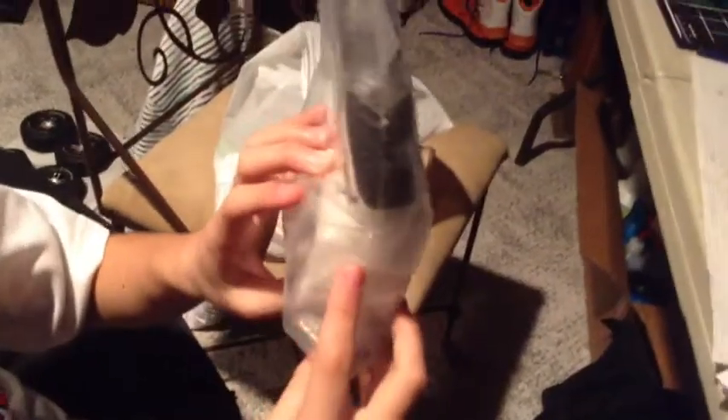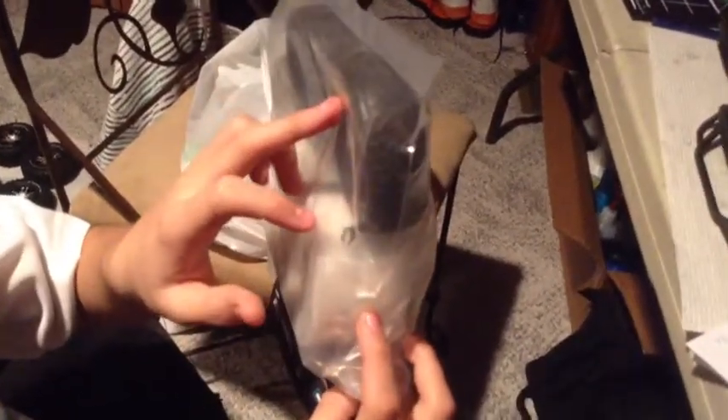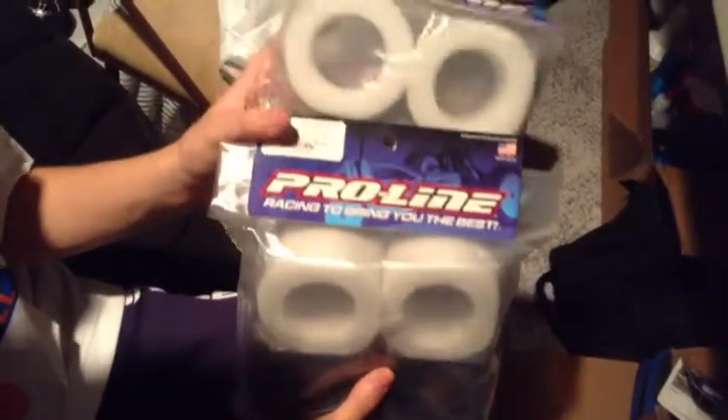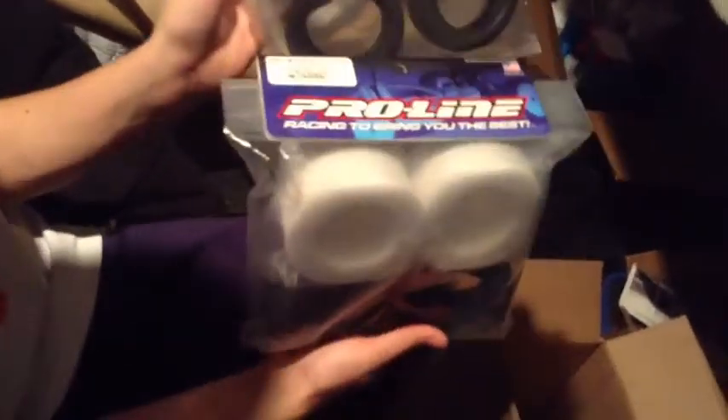I'm not sure how we're supposed to fit these foams into these little tires unless we're supposed to cut them down, but I don't know — we may not have to. They may just be the way they are in the bag. Those will be coming, so little RC haul from Pro-Line here — always a good place to get your tires. Thanks for watching, make sure you subscribe for more videos.